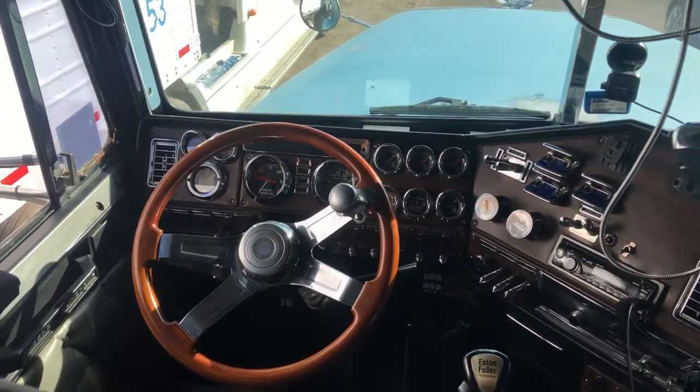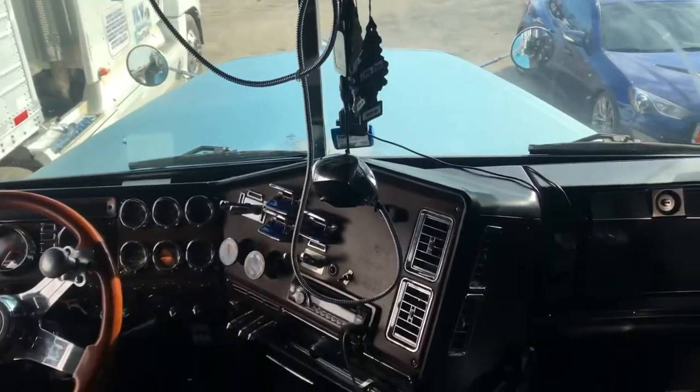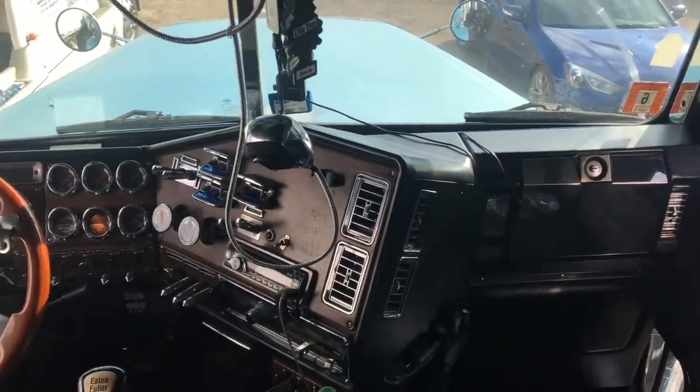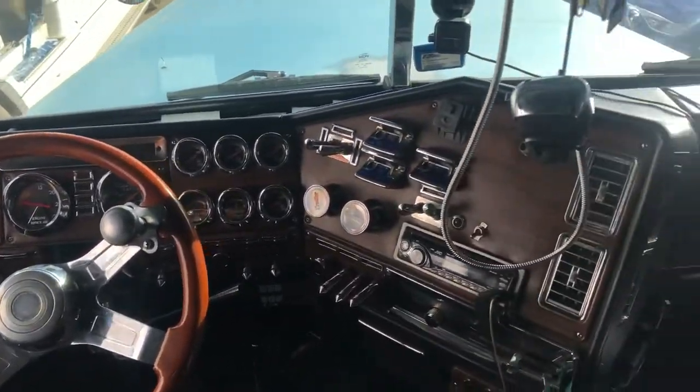All right, what's going on guys? My '99 Freightliner Classic XL — I figured I'd give you guys a truck tour of the interior here and what I got going on. As you can see, a lot of chrome.